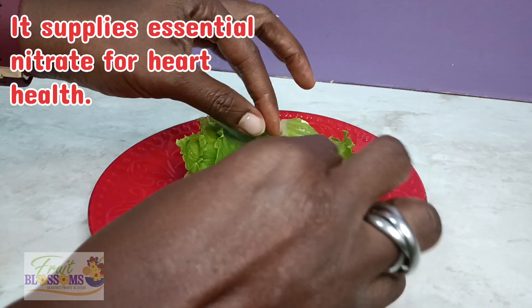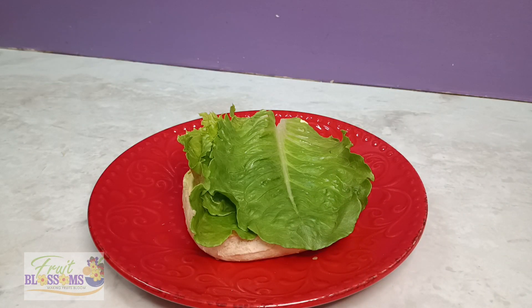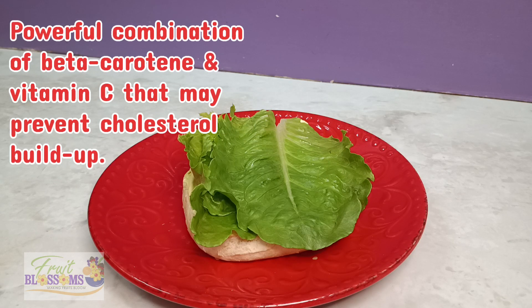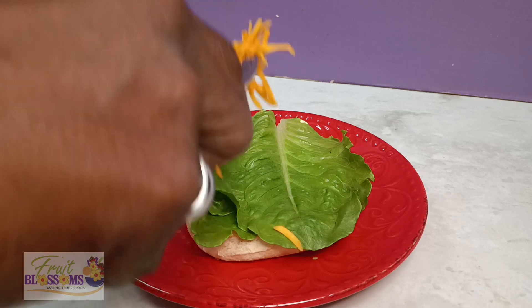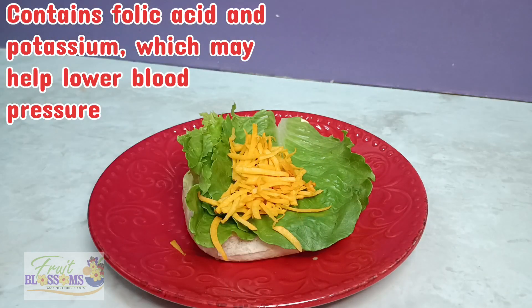Now I'm coming in with the good good romaine lettuce, essential for heart health. A powerful combination of beta-carotene and vitamin C help to prevent the buildup of cholesterol. It also has folic acid and potassium which helps to lower the blood pressure.